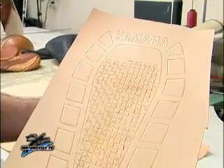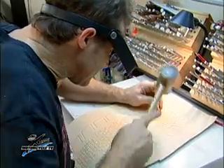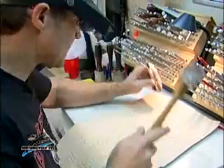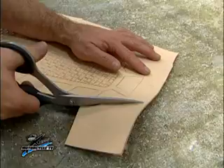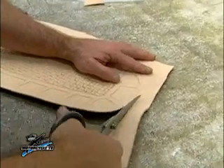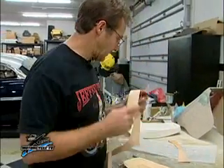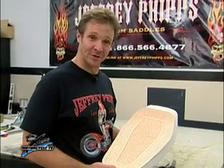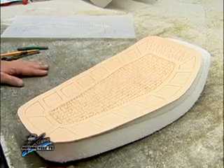We're going to finish the basket weave design and we'll get it all cut out. Okay, so there's our seat. I think it came out pretty good. Joe told me to do something simple — don't go overboard. I never go overboard.